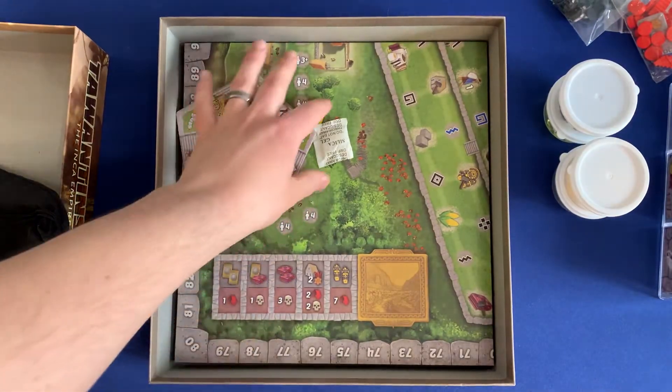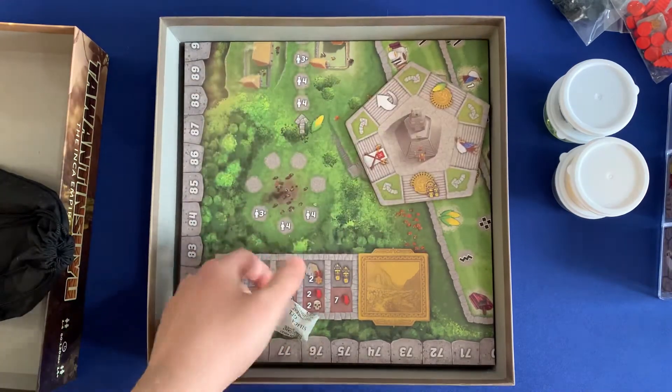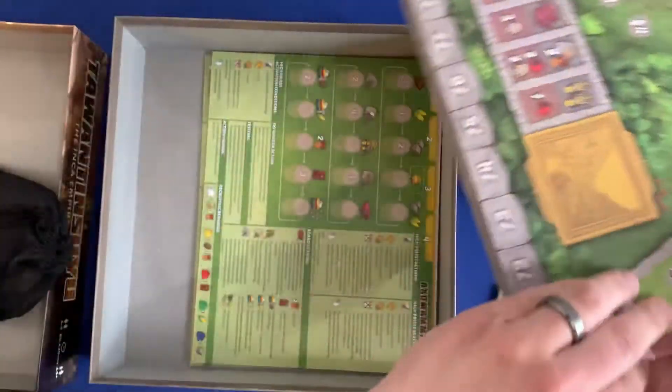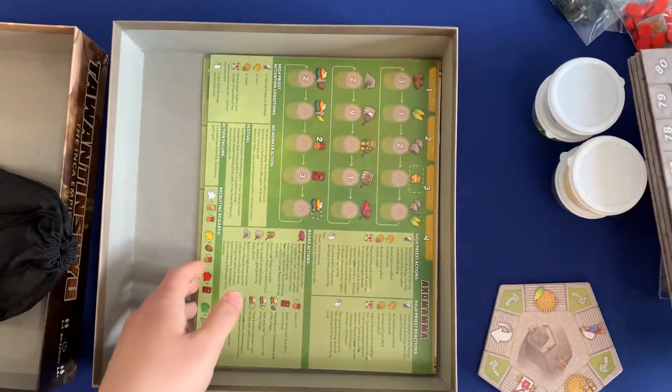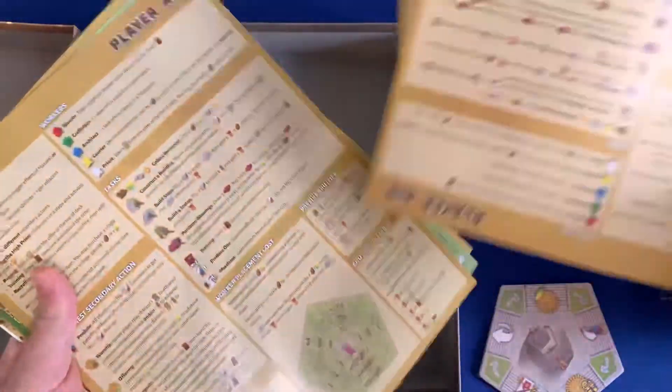The board fits nicely flat, same thing with the action rondelle in the middle. Underneath, you'll see all the rule books and the player aids. On the back of the player aids are the solo boards — there's one on each of them, so you don't have to go picking and guessing which one has it.